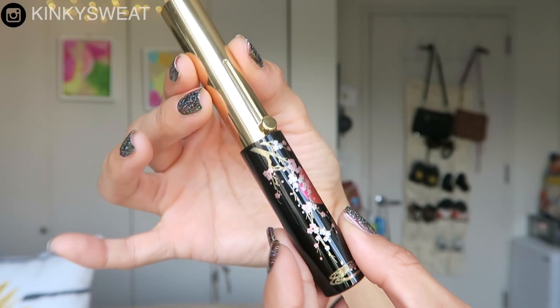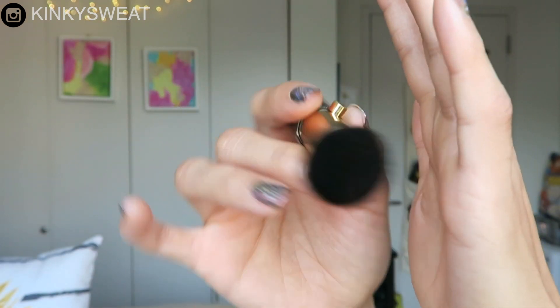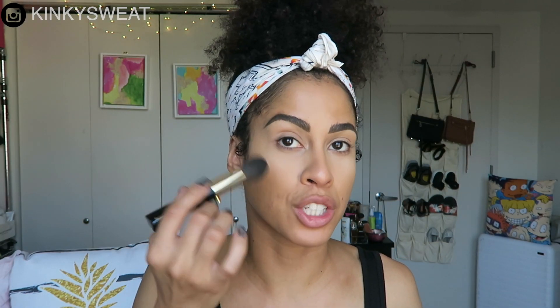Next up we have the cheek brush. In the same way, it comes in its little container. You slip it out, put the cover on, and the handle pushes the mechanism up so the bristles come out of the tube. This will be used for smaller areas of your face: highlight, blush, contour, or even bronzer. You could probably use the very tip of the brush to contour your nose if you do that step in your routine.